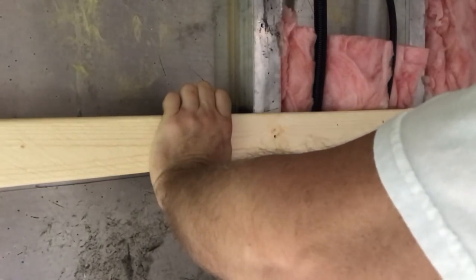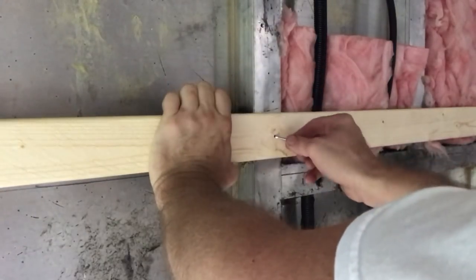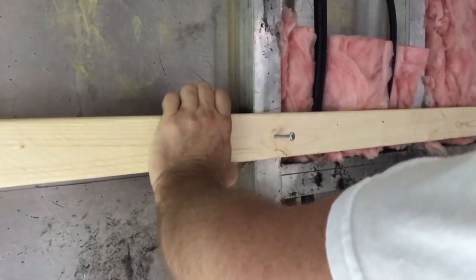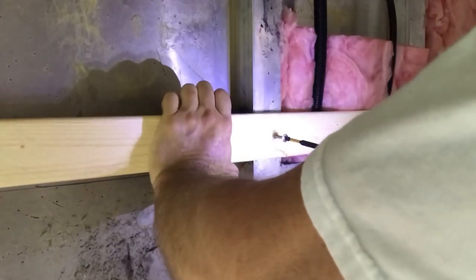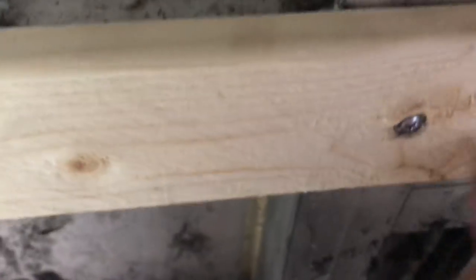I hold the board in place, change over to my Phillips bit, take my screw and get it started, then go full speed to drive it in. I put it in extra deep so the head is completely flush, then just keep repeating that process.